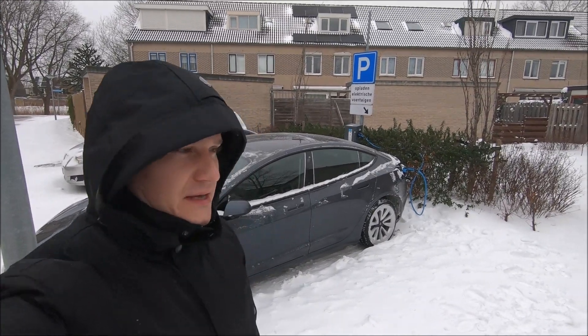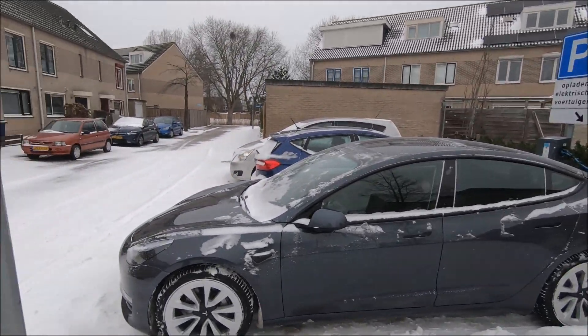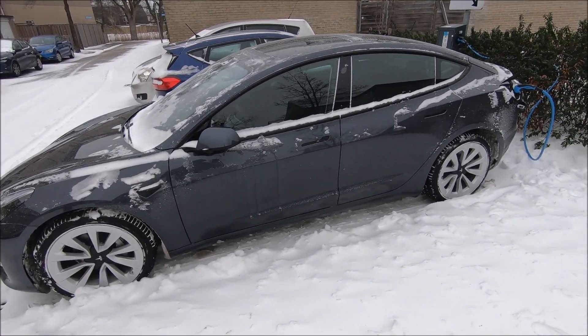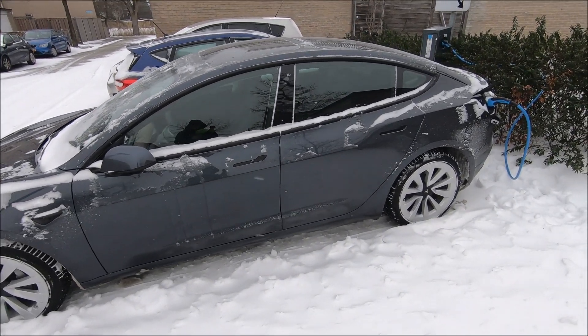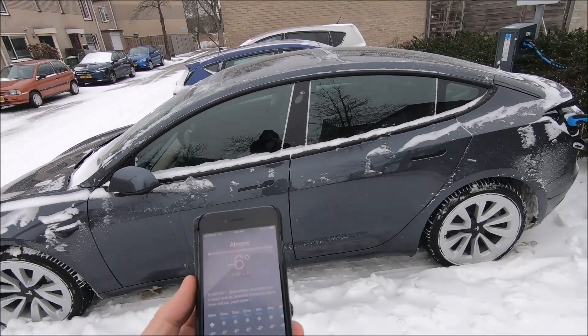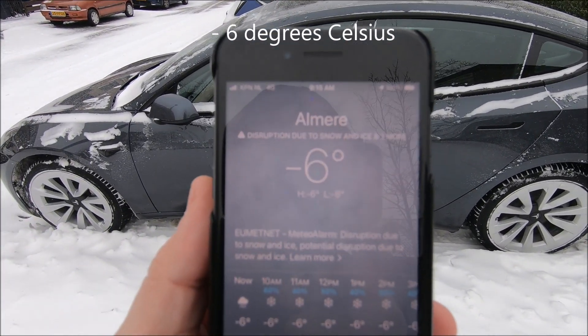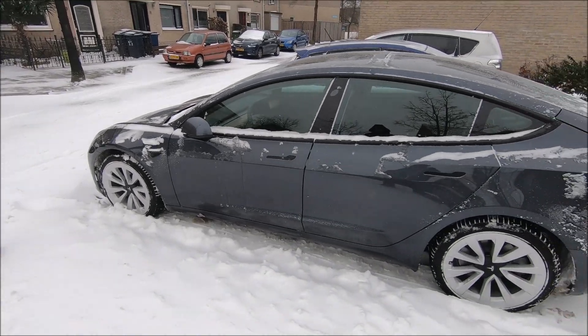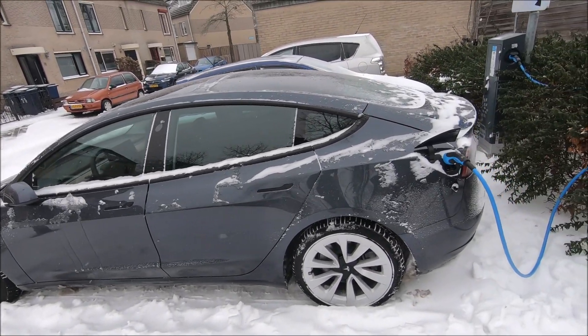Hello, welcome back. As you can see, we got some snow last night here and it's actually extremely cold, at least for Dutch weather. It's six degrees right now — we had minus eight or so, and the car was sitting here outside all night.